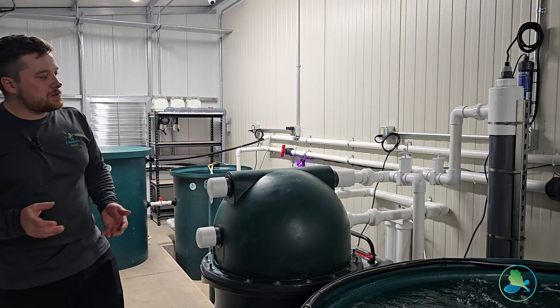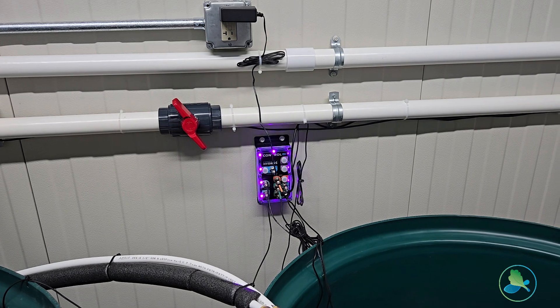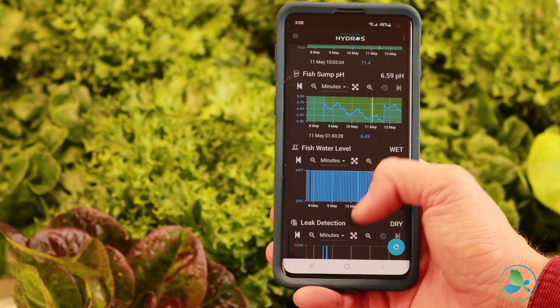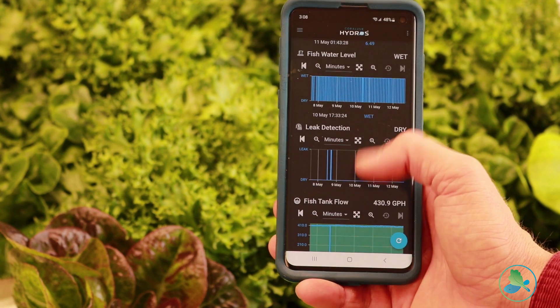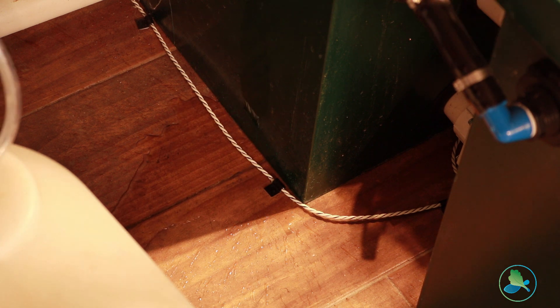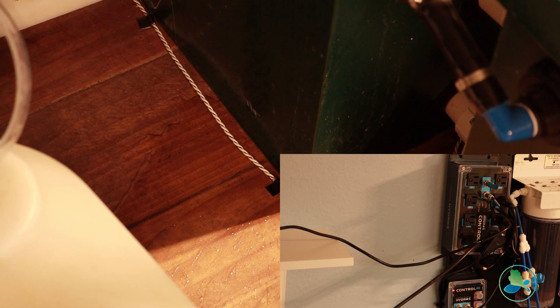We have a few other fun features on this. We have our Hydros wi-fi monitoring system, so we're keeping track of things like our system's flow rate, pH, temperature, but also doing things like leak detection, power outage notifications — those critical parameters that you need to be aware of when you're running your farm.